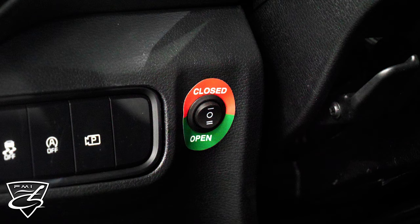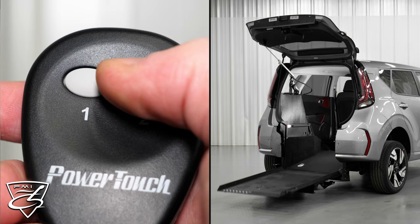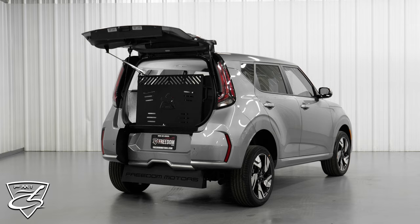One other really cool feature I'd like to point out — we mount a dash-on switch right here, which makes the ramp deploy by the simple push of a button right from the driver position. So you don't always have to use the remote; you can also use the dash-on switch. Now we're going to go ahead and close up the ramp and the hatch by the simple press of a button — push and hold button two, and everything closes up for you.